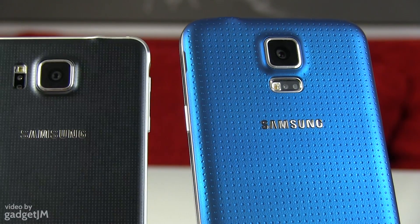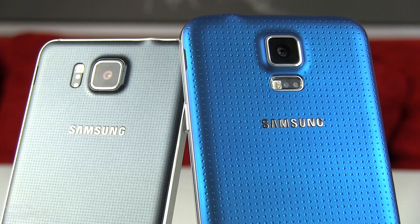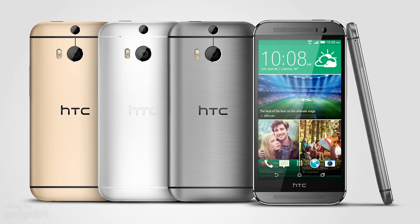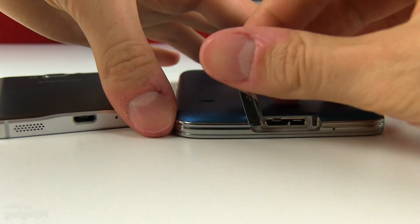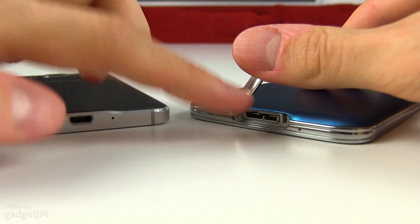I personally am a big fan of the smaller form factor and don't really mind the plastic back, as its smooth rubbery finishing actually makes the device more grippy than other devices made entirely out of metal, like the HTC One M8. On the other hand, it's important to mention that the S5 is waterproof, and if that's important to you, then the Alpha can't compete.